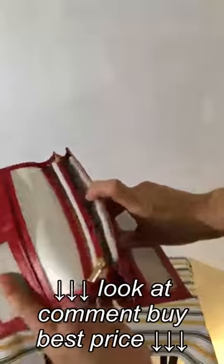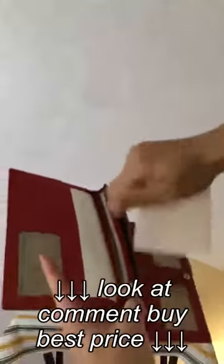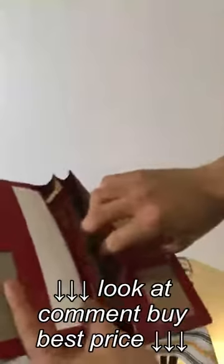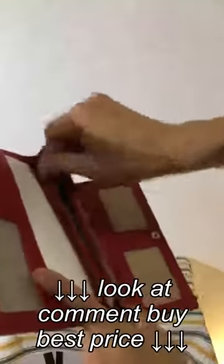Here in the middle, these guys have implemented two giant pockets. Wow, you can store a lot of stuff in here. And also included is a zippered compartment for change, valuables, and other stuff.